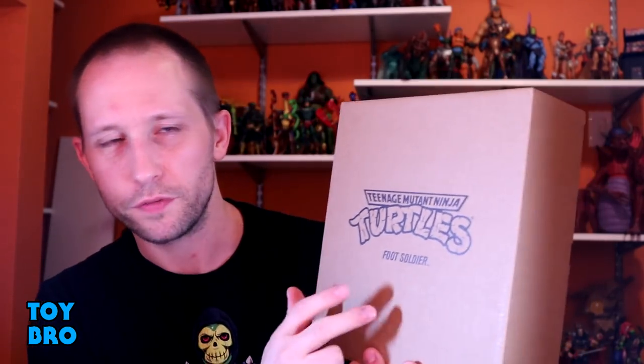We're back with another Super 7 TMNT Ultimates review, taking a look at one figure in particular that I've really been dying to get my hands on. I have a weird fascination with this particular grunt army builder cannon fodder type of character — we're talking about the Foot Soldier.